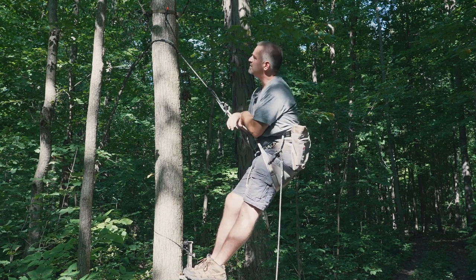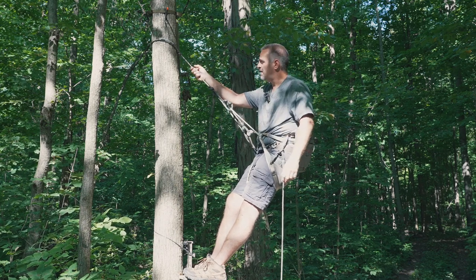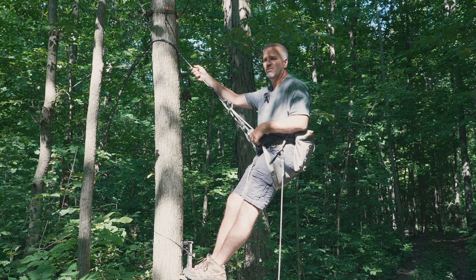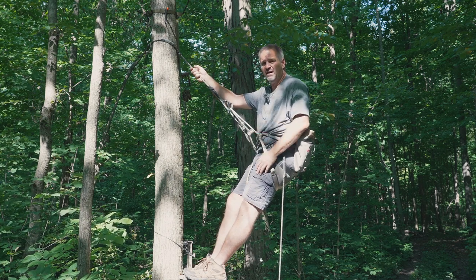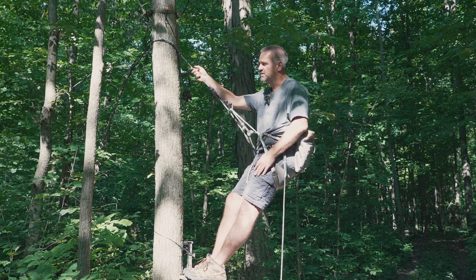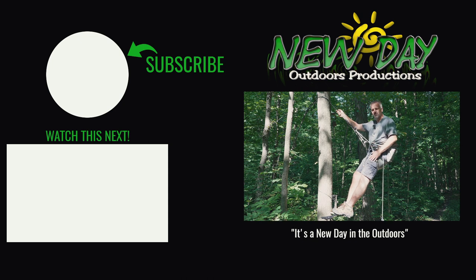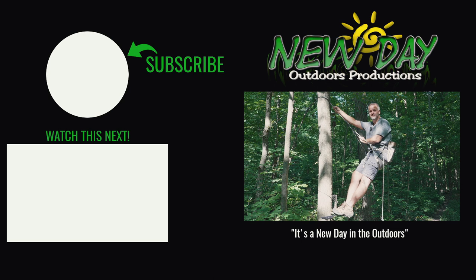So that's the Latitude Method 2 Saddle. Again, I didn't pay for this — I won it all when I won the film contest. I'll link my winning film in the description. I want to thank the guys at Latitude for sponsoring the film festival at the Mobile Hunter Expo — it was really cool, a lot of guys won some cool prizes. I can't wait to actually use this saddle in the field based on my initial thoughts. Deer seasons are right around the corner, so as always, stay safe. Saddle hunting is probably the safest way to get up in the tree. God bless, and it's a new day in the outdoors.